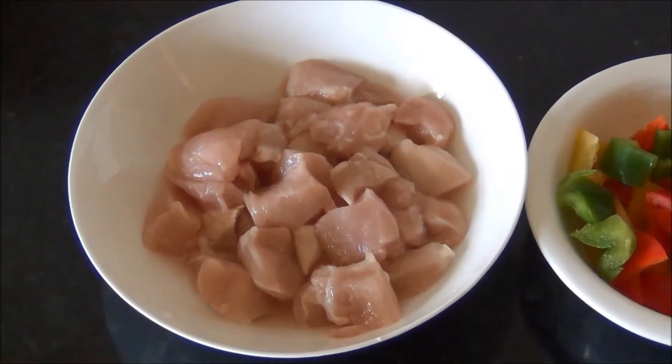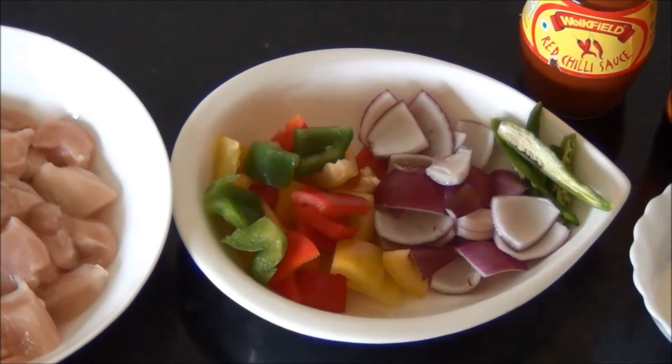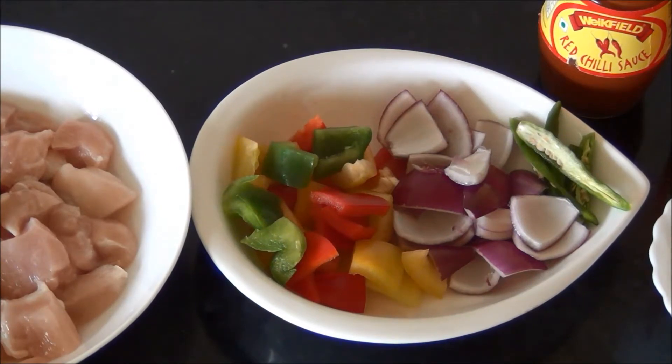300 grams of chicken fillets cut into small pieces. Some bell peppers or capsicum — either just the green bell peppers or mixed peppers, anything of your choice. One red onion cut into big cubes and two green chilies split into two pieces.